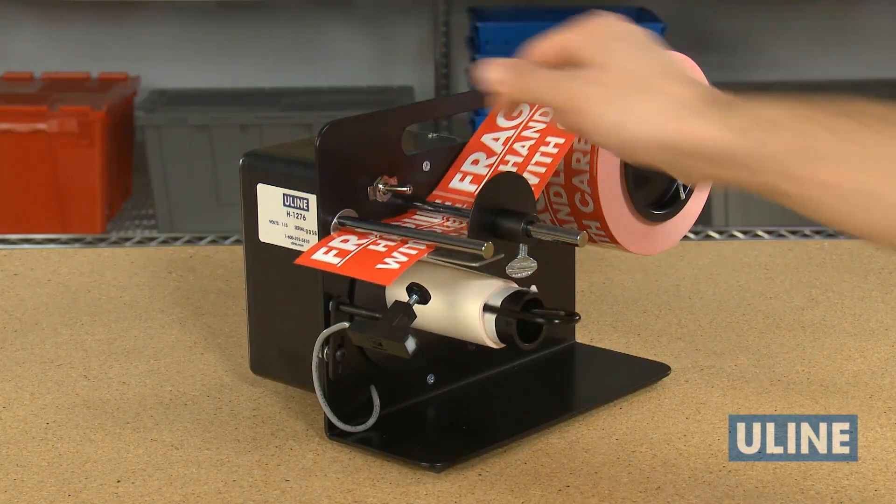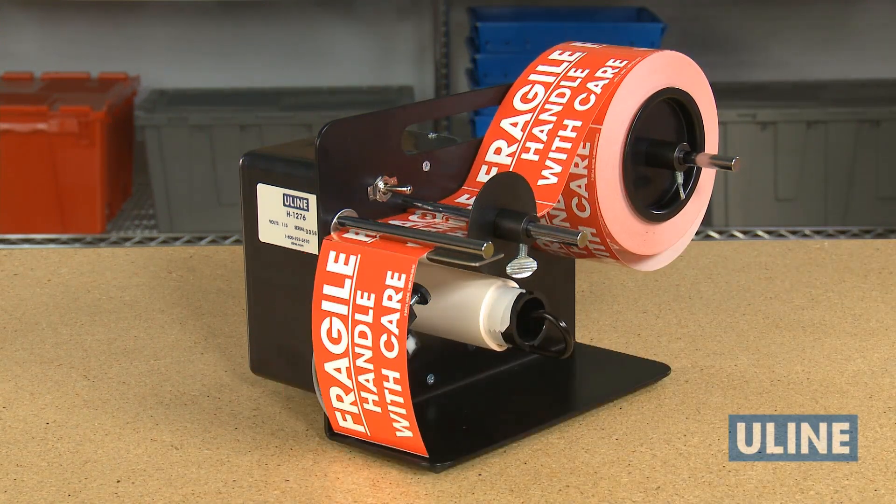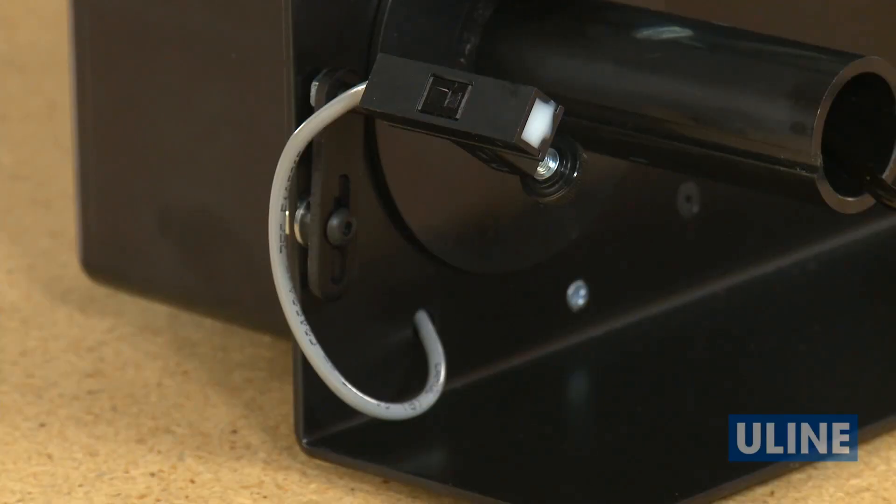If the label advances too far, it can fall off the liner or may continue down the liner without being seen by the photo-eye sensor. You can also adjust the height of the photo-eye by rotating the metal bracket.